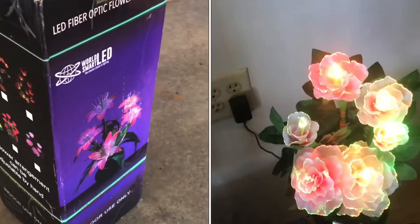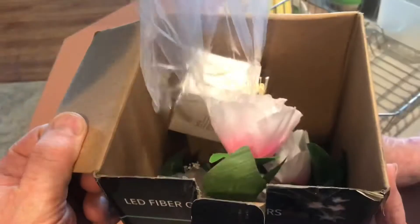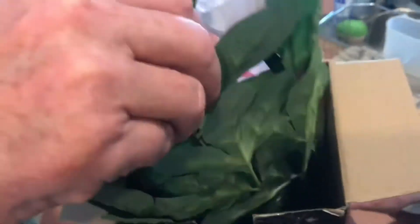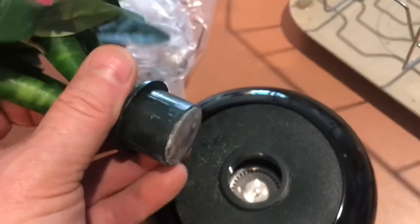These fiber optic flowers are quite impressive. It was really cool to get these, pull them out of the box, check them out. Everyone was waiting with anticipation. These things even look pretty good without the lights on.